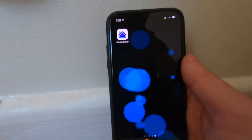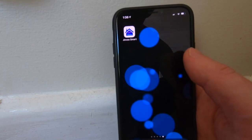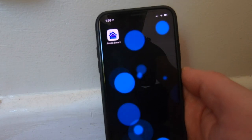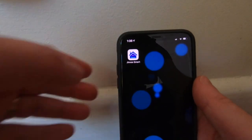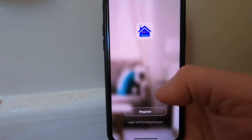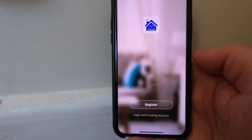On your phone, go into the App Store. This application is available from the Apple App Store or the Android Store. We're looking for "Jinvu Smart" — I've gone ahead and downloaded it already. Opening it up, you'll be presented with a simple front page.